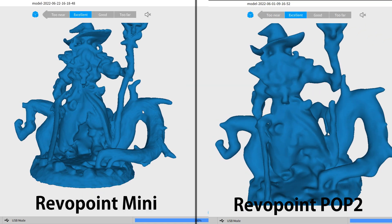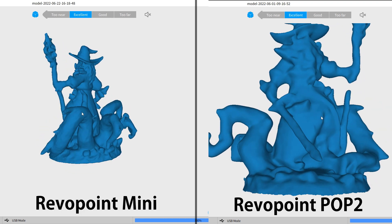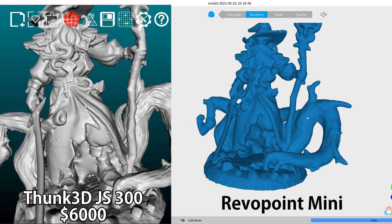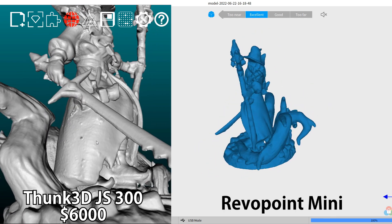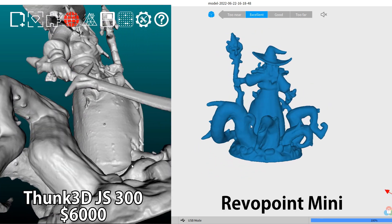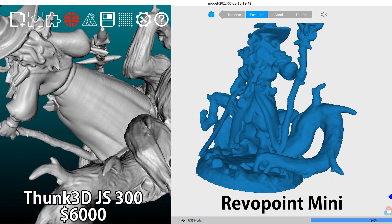I was able to get a really good scan of the miniature. Just so you can see the difference, here's the best Pop 2 scan of the same model — a really big difference. I also wanted to see how this would fare against my $6,000 3D scanner, and it's not too far off. It's not as good obviously, but it's pretty close, especially with this scanner being a fraction of the cost — which is really surprising.